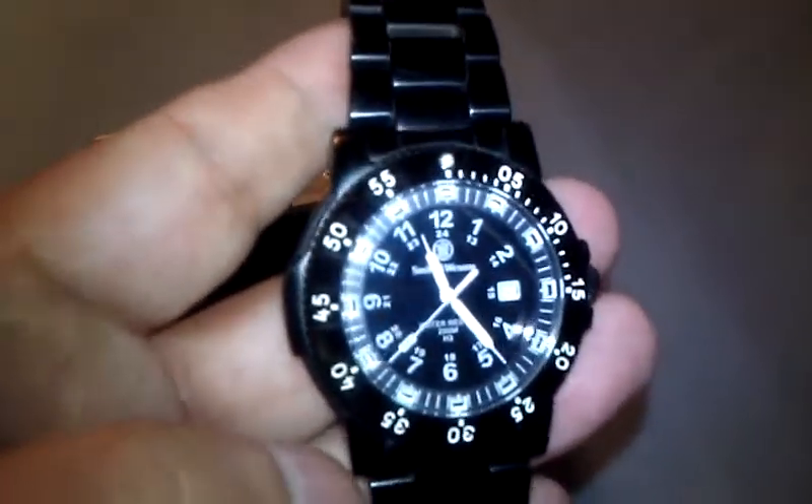This has been a real good watch. For the money, I've been wearing it every day for over a year with absolutely no problems. Here's the back side of the watch — there's a Smith & Wesson emblem on that too. It says H3 Tritium, and I think it says 660 feet or 200 meters water resistant on the back too.